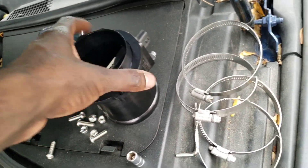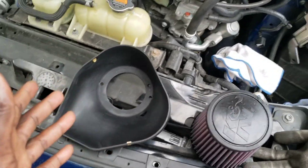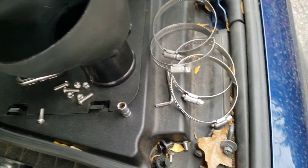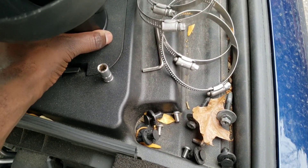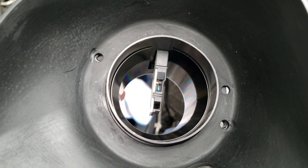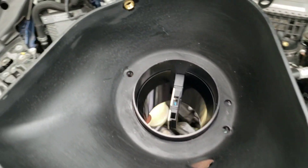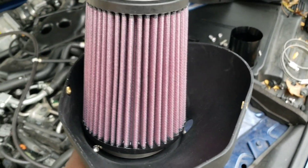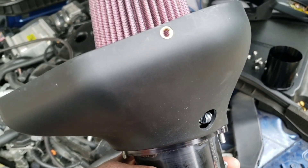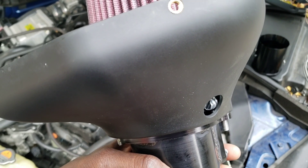Now that we've placed the mass airflow in, we're not going to install it in the car yet. We're going to pre-build the intake system — bolt up the mass airflow housing to the bottom of the intake system. They supply you with bolts and nuts. Do that for both sides. This is how it should look once it's screwed in, and this hole is what you use to access and tighten that band.